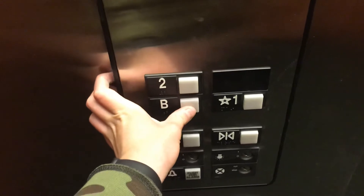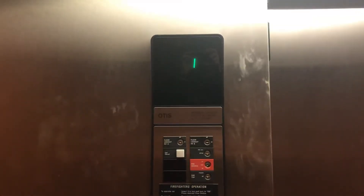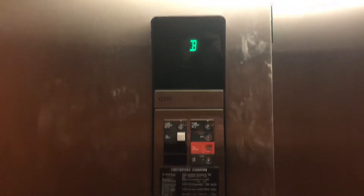This will be the park mode demonstration on the Otis Series 1 Hydraulic Elevator, 2001. I'll demonstrate how this thing does park on one.